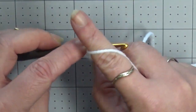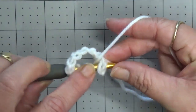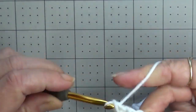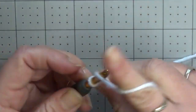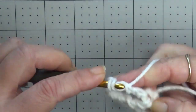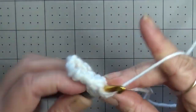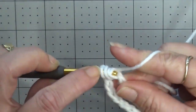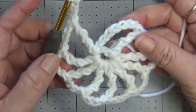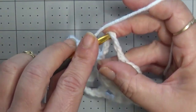To do our first double treble we are going to wrap the yarn around our hook three times, working into the ring that you created. Pull up a loop and take off two loops at a time. Now you're going to chain three and do the same thing: wrap your yarn three times, go into the ring and take off two loops at a time. Chain three, wrap three times and continue. We're going to have three chains in between all of our double trebles. You should now have 12 double trebles separated by chain threes. Count up four chains and slip stitch to join.